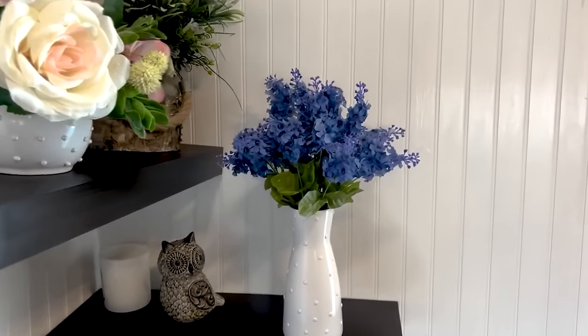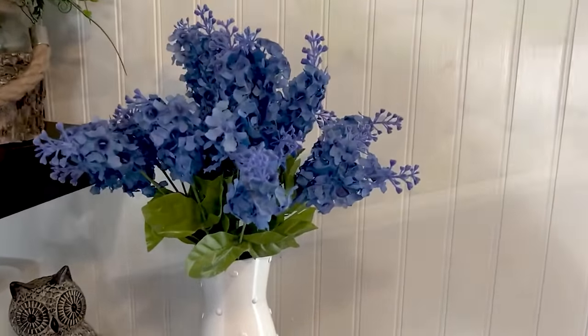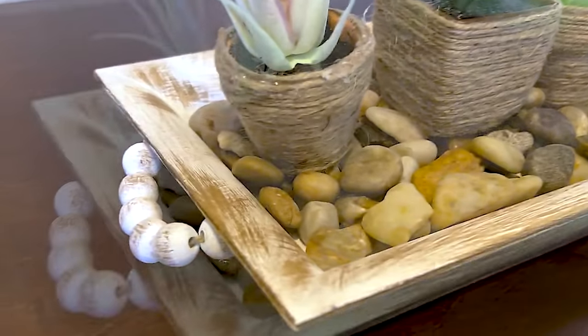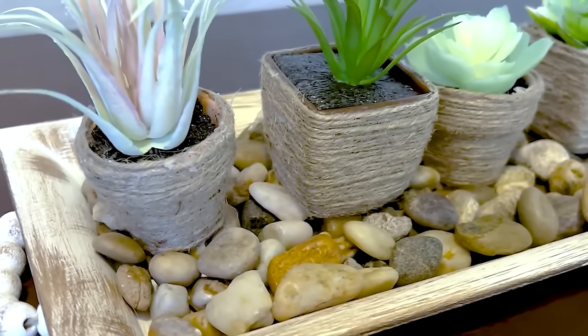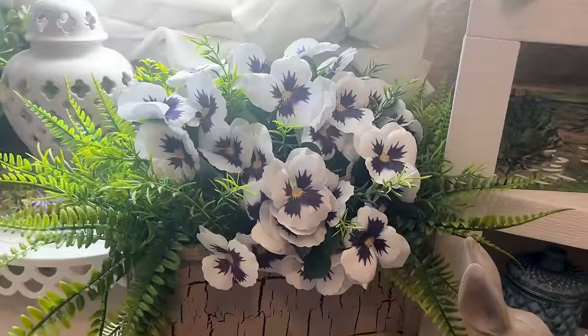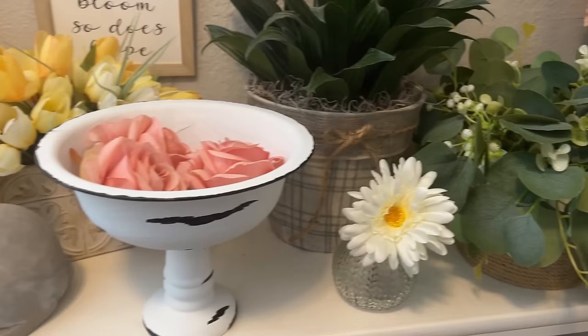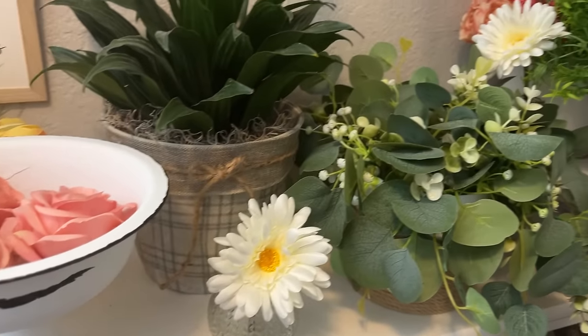Did you know that the Dollar Tree has so many different supplies and items that you can use for crafting your own planters? DIY planters are easy with different items that you can buy at the Dollar Tree. Today I'm going to share with you 25 different planter ideas that you can make using things I found at the Dollar Tree.